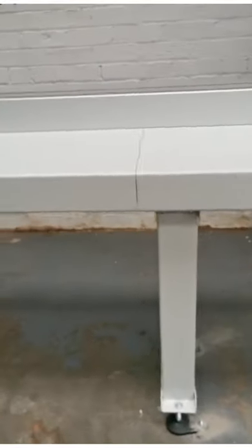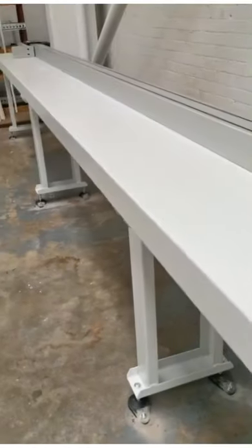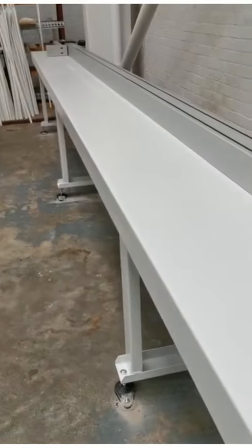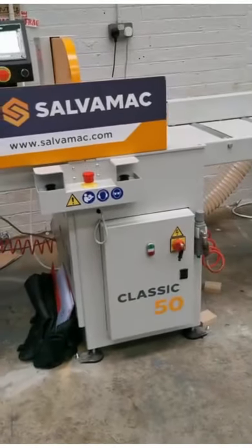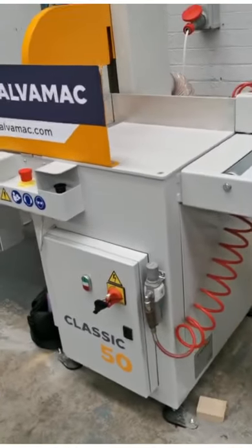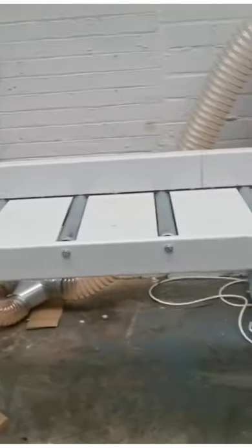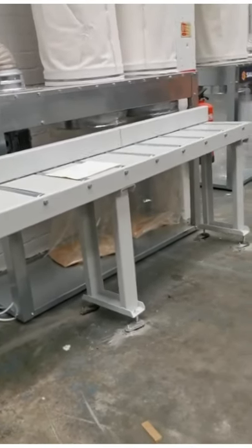Very heavy duty pusher and positioner, along with rigid strong tables to be able to cut multiple pieces at a time. The Classic 50 is a heavy duty upcut saw, with outfeed roller tables that support the offcut pieces.